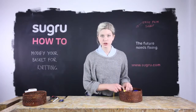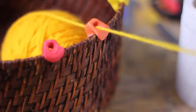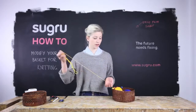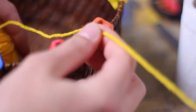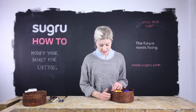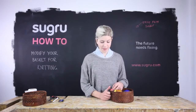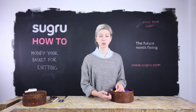By creating this little Sugru clip on the side, you can easily put your wool in and out, and you can tug on it without the wool coming out of the basket and without the different colours of yarn getting tangled. Sugru is a really good material for this use — it's really flexible and has a bit of give, but it also cures really smooth so the wool won't get caught on it.